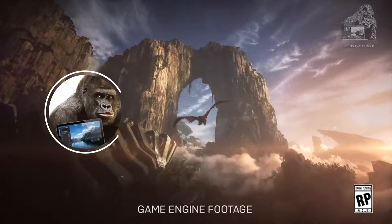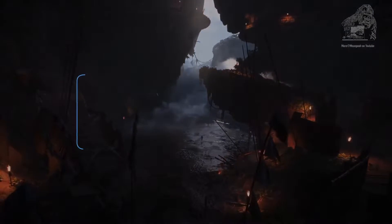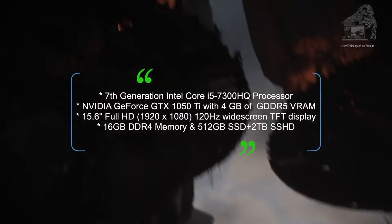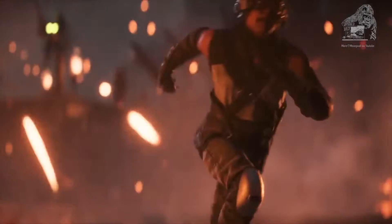Welcome back everyone, MemePool here and today I have another tutorial. What we're going to do is change out the original IPS LCD screen with a replacement 120 hertz full HD EDP panel.